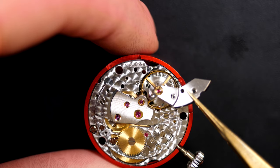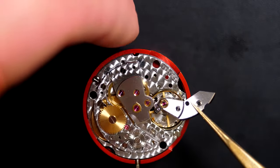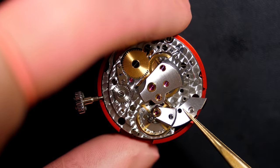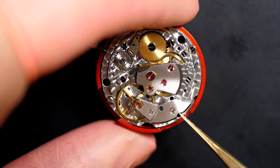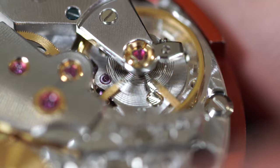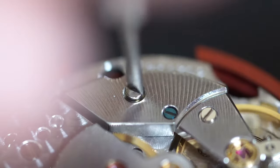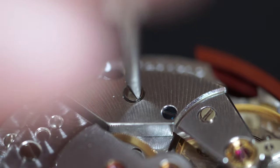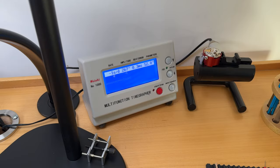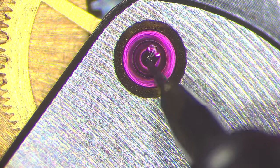Now placing back the balance assembly — a tense moment since the watch was not working. We just changed the hack and didn't find anything else wrong. Placing it in — and yes! It started straight away, beating very nicely. The hack was definitely the problem. Putting it on the timegrapher: before oiling the jewels, the amplitude is already at 270 degrees with a beat error of 0.4 — which can be adjusted.